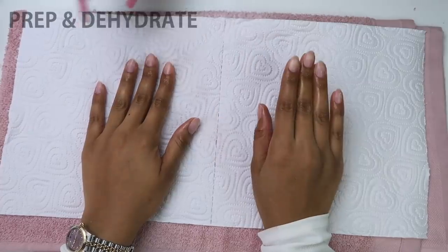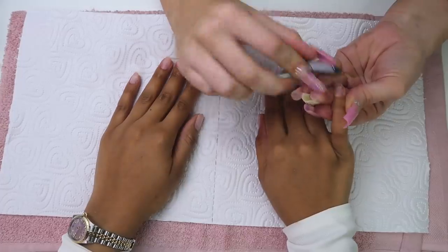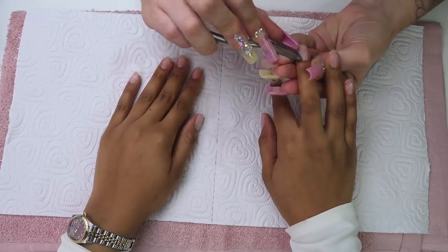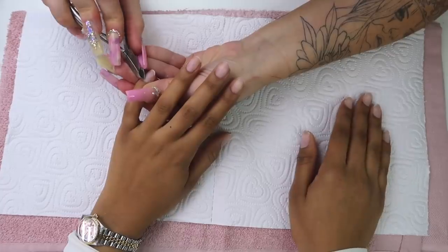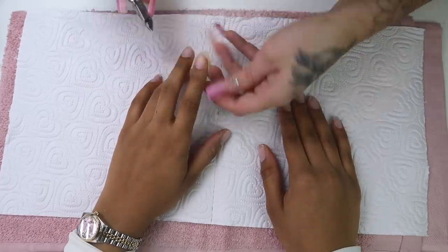Don't forget to prep and dehydrate — this is actually the product that we were using. This step is also super important as we're about to get rid of the tough cuticles and hang nails. This process is much easier when the skin around the nails is just wet.